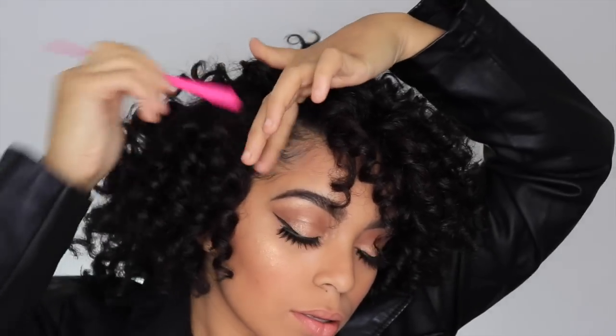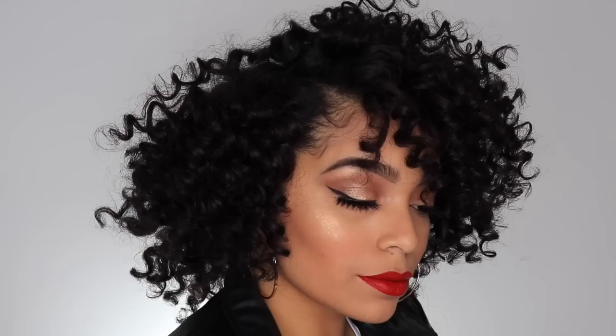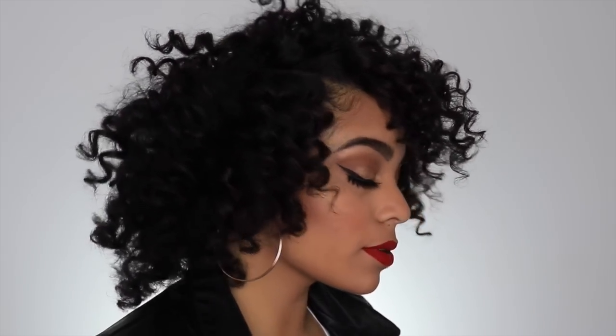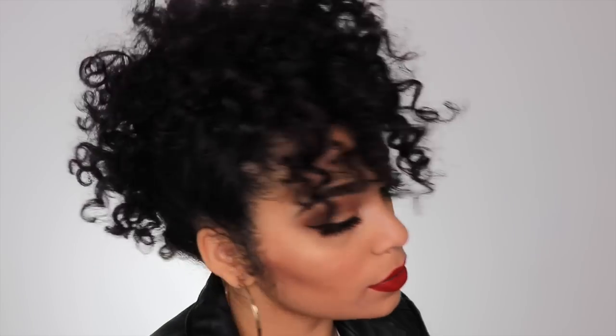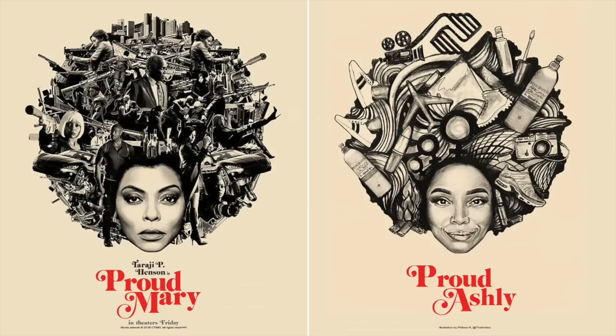I'm going to add some last minute details — my earrings, my fierce lipstick — and then I'll show you the final look. Here are the final results. I am loving this transformation. I was really able to unleash my inner Proud Mary. I also added two looks at the end of the video: a mohawk and a puff to really take this transformation to another level. I hope you enjoyed the tutorial. Be sure to grab your girls and check out the action packed movie Proud Mary that comes out January 12, 2018. I'm going to leave the trailer and all the info down below in the description box. Thanks for watching — see you next video.